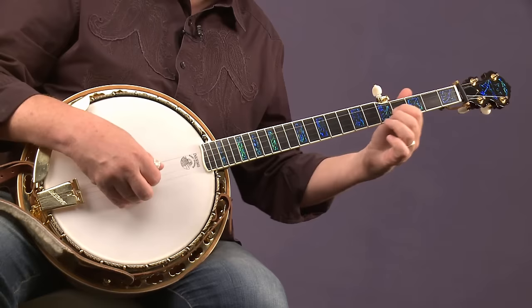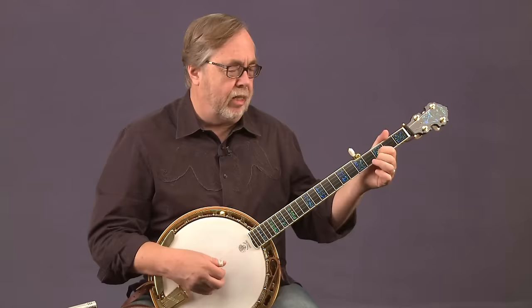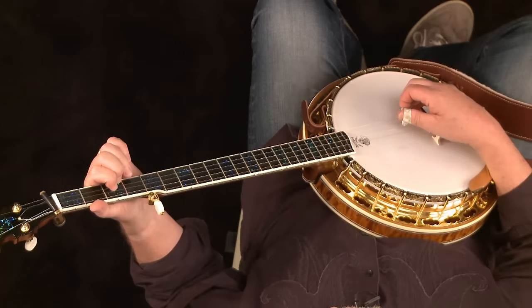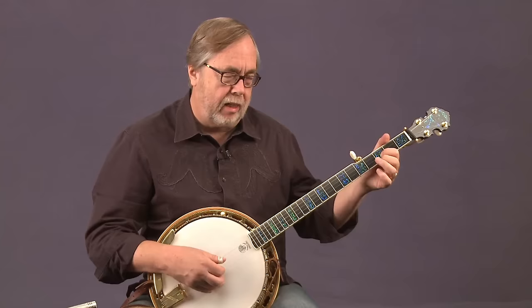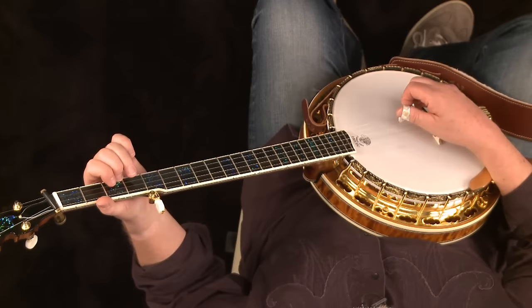Then take that position and move it down two frets for the G chord — it does not look like a G chord. Do two Osborne rolls down there: middle, index, middle, thumb, twice. You'll have the middle finger on the third fret of the first string and the index on the third fret of the second string. A G seventh occurs when you have the middle finger on the third fret of the first string; we're just adding the open first string (a D note) to it.